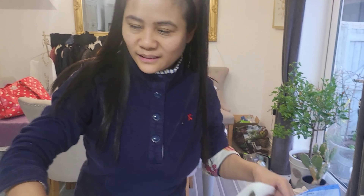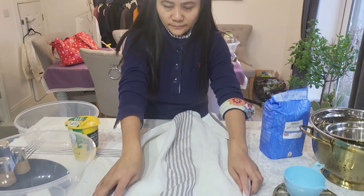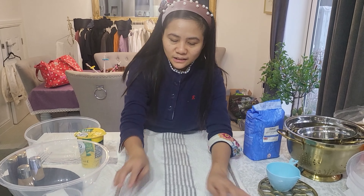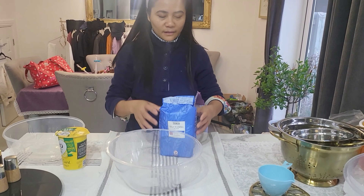Ivy's going to open up the self-raising flour for me so I don't make a mess. She's making it so I can't make a mess, but I'll probably still make a mess because I'm a messy puppy — there goes who I am.